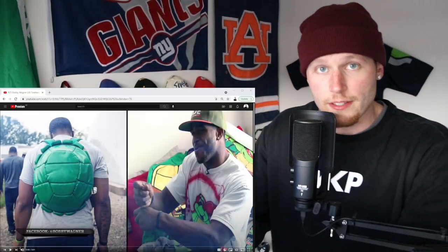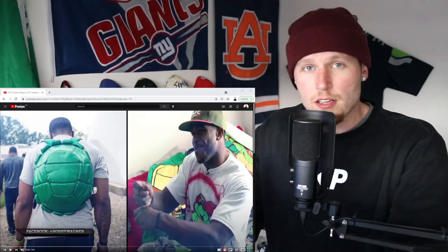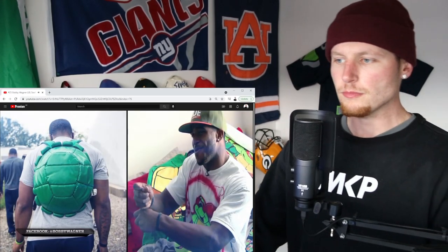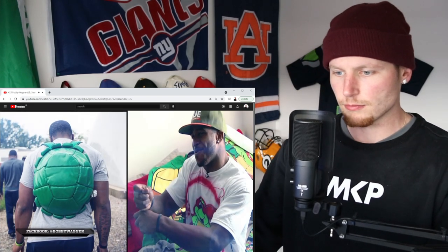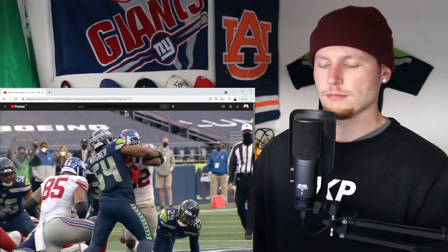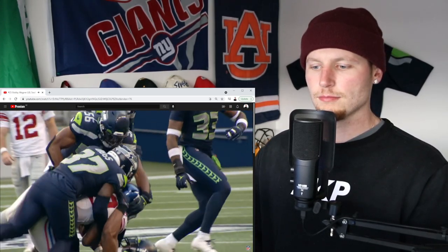Number 25 on the list — Bobby Wagner, the big wag himself, big Bobby Wagner. If you're playing the Seattle Seahawks and going against their defense, you have to know where 54 is at all times. Wagner closed whatever hole was open. When he hits you, you're hit.